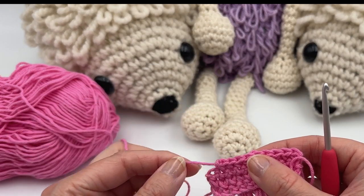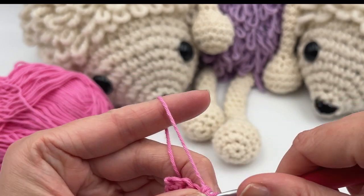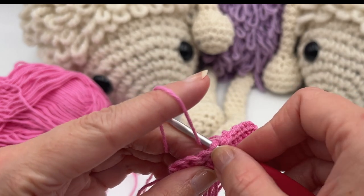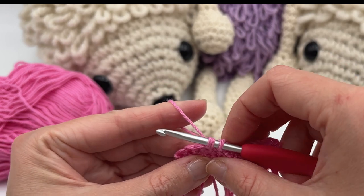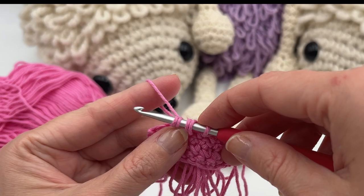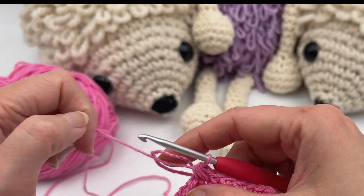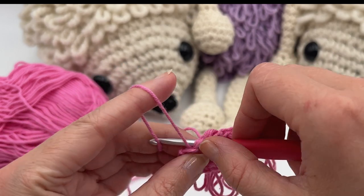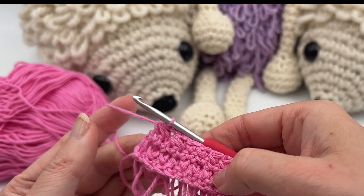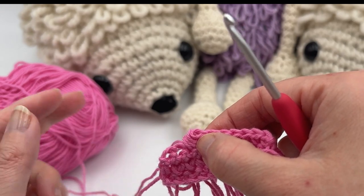I could also show you how to do a decrease and an increase with the loop stitch in the row. I have four loops left. To do a decrease: go here, grab the yarn and do the first step like so, then leave it and start a new one like so — now you have five loops, let go, yarn over and pull through all five loops. You can see it's a little bigger here with a little bump. If I want to do an increase, I just do two loop stitches in one stitch.